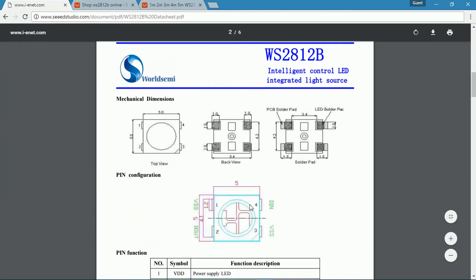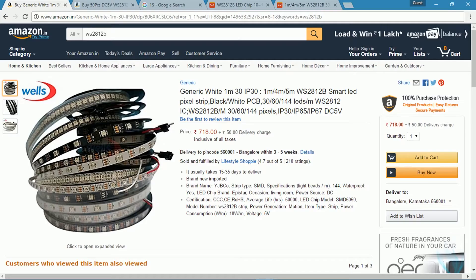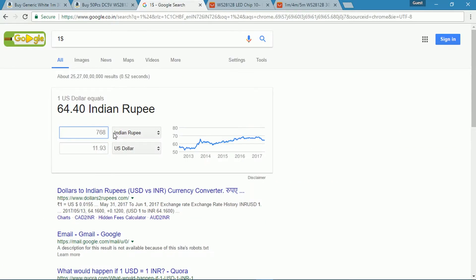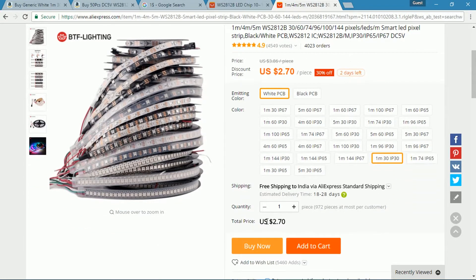They are very popular and come in SMD packages. They can be found anywhere easily in strip form. Although they are easily available, in India they are highly overpriced — this particular version is 6 times the price compared to Aliexpress.